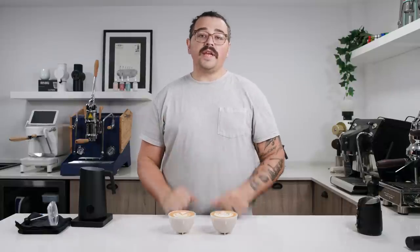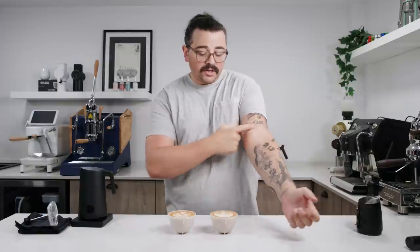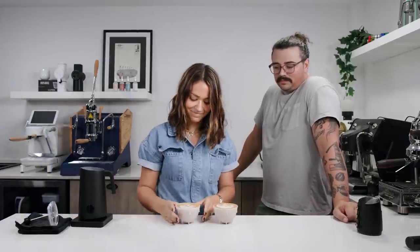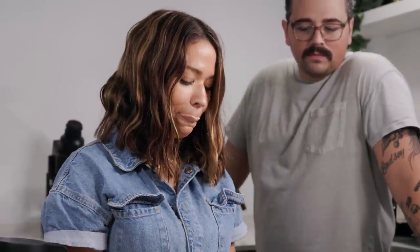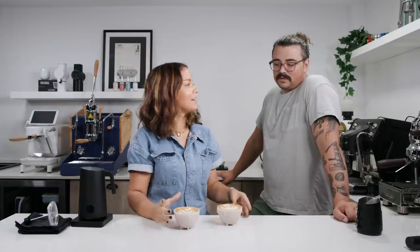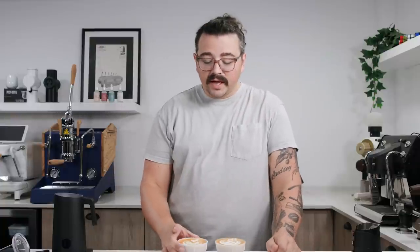I've now poured two cappuccinos — one steamed with the steam wand on my Londinium Vectus and the other with the Nano Foamer Pro. I'm bringing on my wife Lindsay as a blind guest taster who doesn't know which is which, to tell me if there's a discernible difference in milk texture or which looks better. She said this one is slightly better — and that was the Nano Foamer Pro. I had steamed with the Vectus first so maybe the steam-wand milk texture had degraded slightly, but the point is it's making absolutely fantastic milk texture. Very impressive.